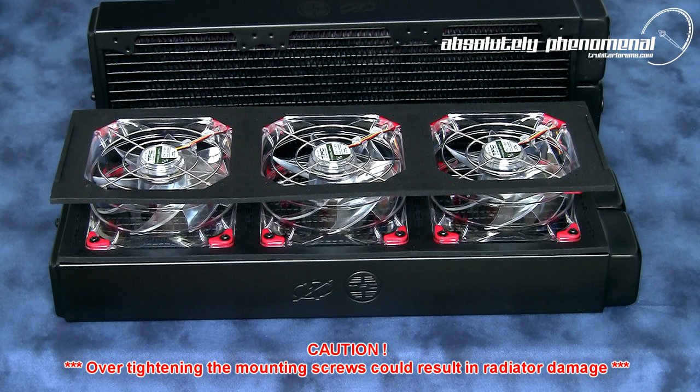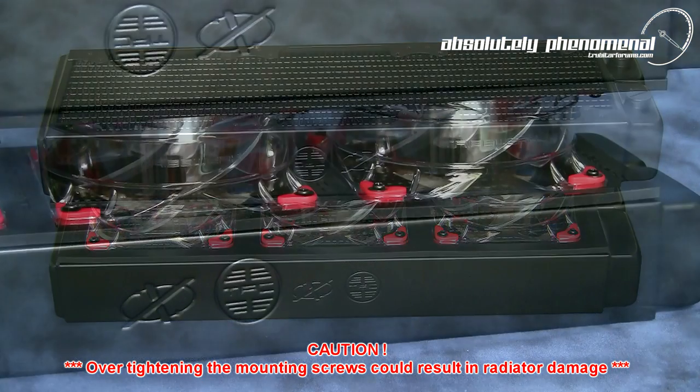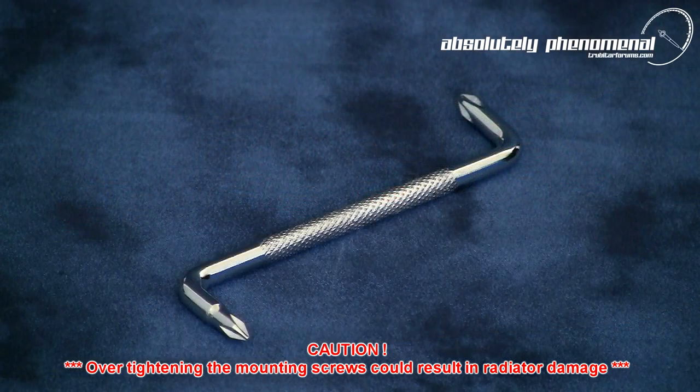Next, install the second 3x120mm gasket and position the second radiator. Now turn over the assembly so the second set of screws and washers can be installed. Due to the confined space and limited direction of access, installation of the second set of screws is extremely fiddly.